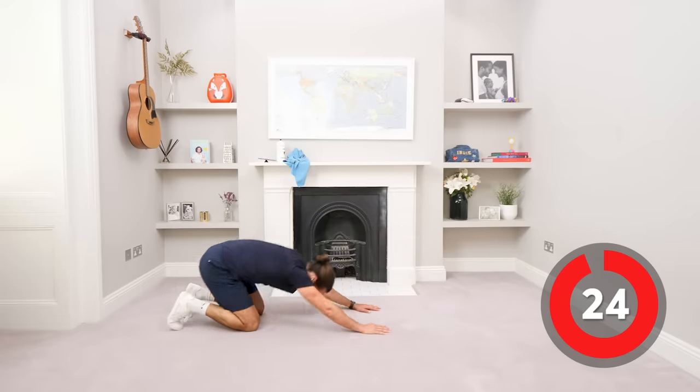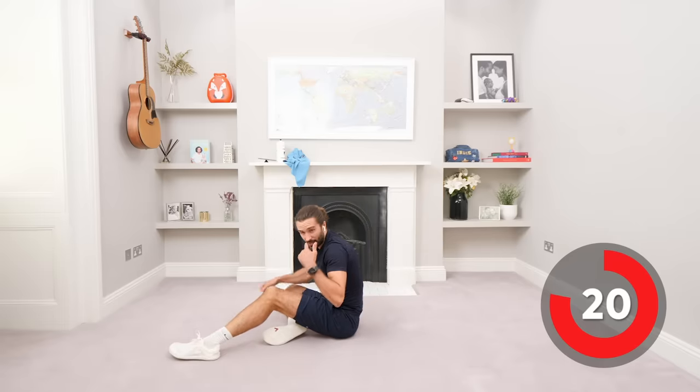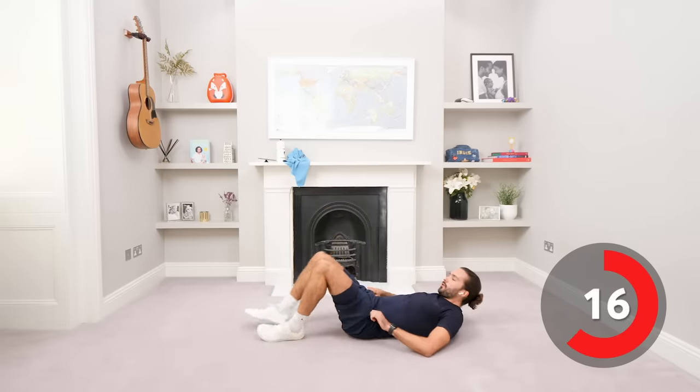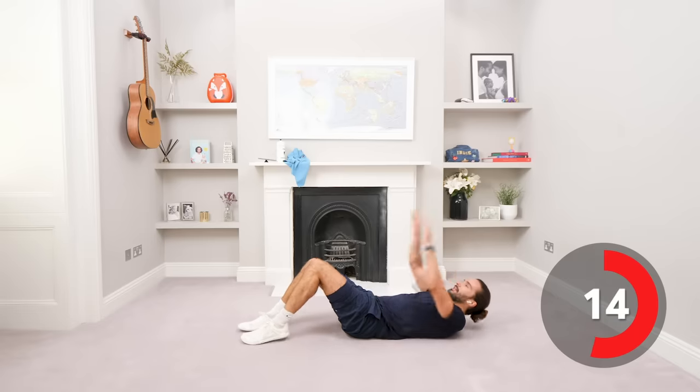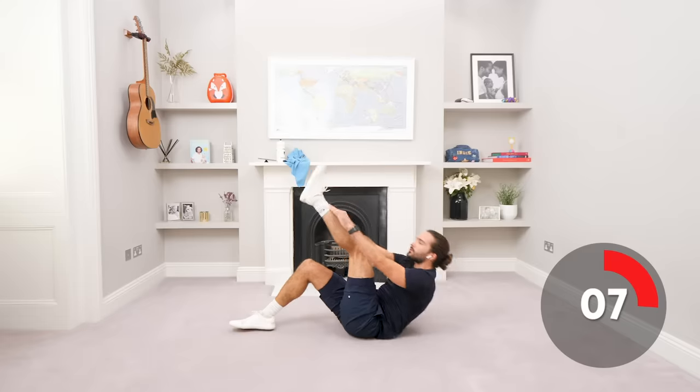Relax. Fantastic, good effort. Look, sweating already. So next exercise, we're going to have our legs like this and then go 1, 2, 1, 2 — alternate the legs.